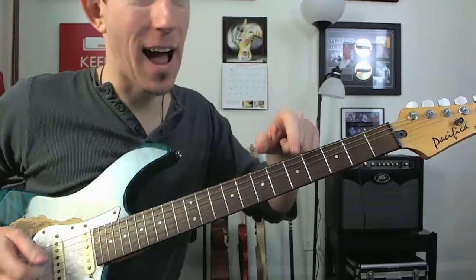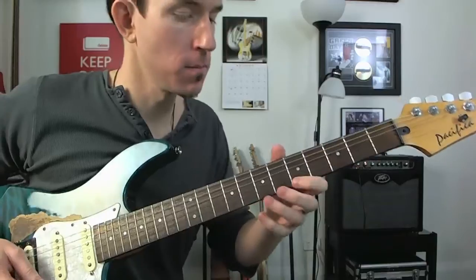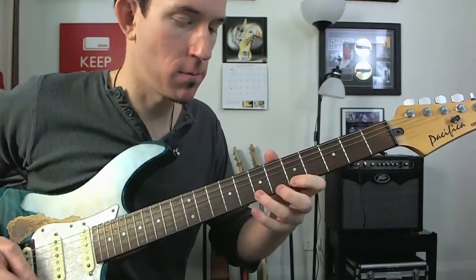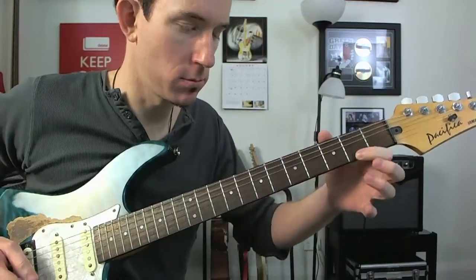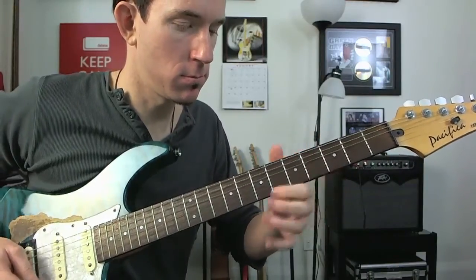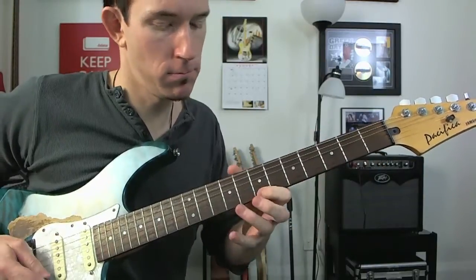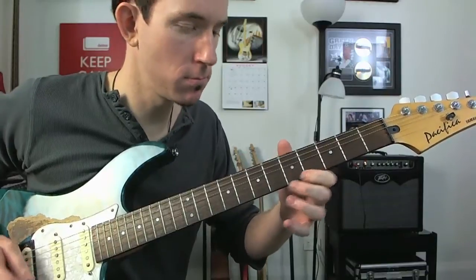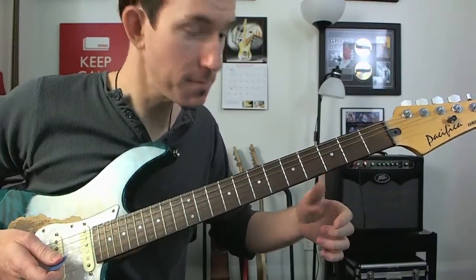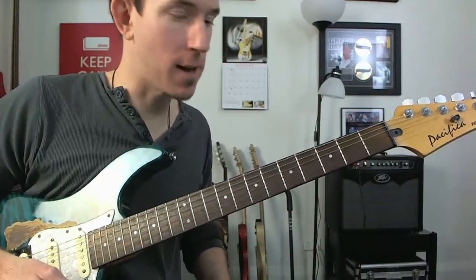Now you can also bounce to your A bass note as well, just to get a bit of variety going there — bouncing between those two, creating your own one-man band vibe.